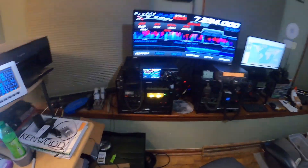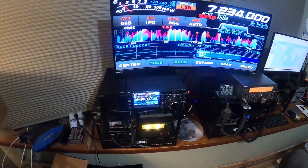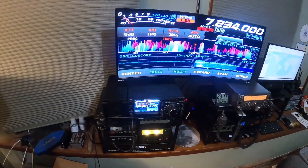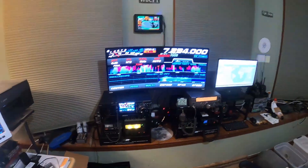You just heard a contact — a photo contact I made on my FTDX 10. Really loving that radio. That is my station. Thank you.